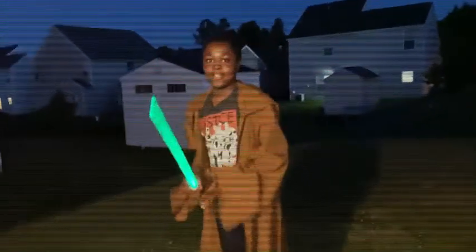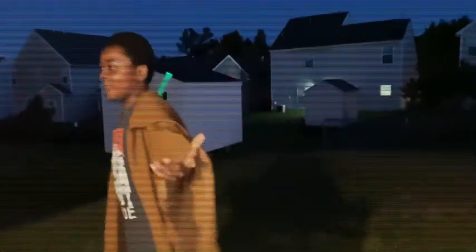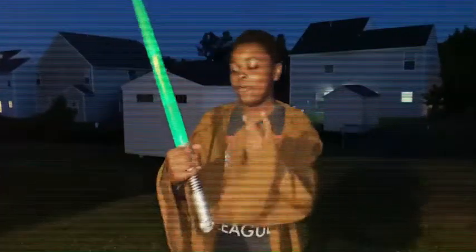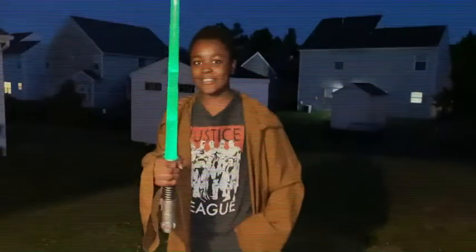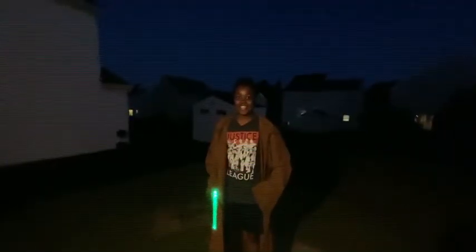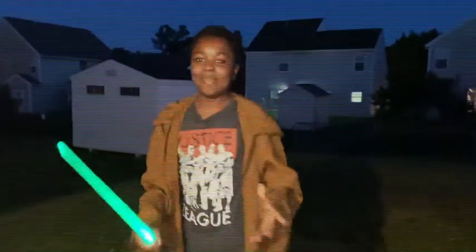The next thing I want to teach you is how to properly use a lightsaber, because you don't want to be chopping up everybody — especially your family members. Anyways, what we need to do is block stuff. I don't have any droids right now, but you block stuff with your lightsaber. It's pretty fun.